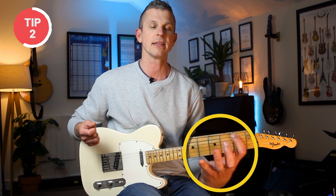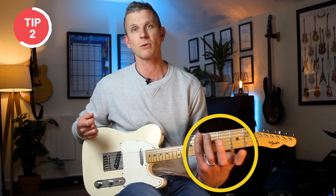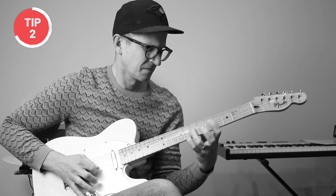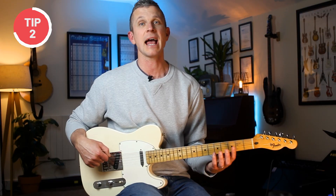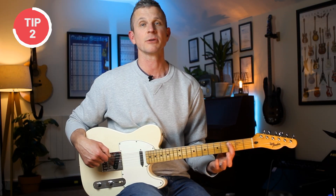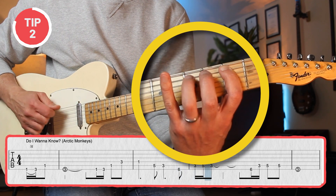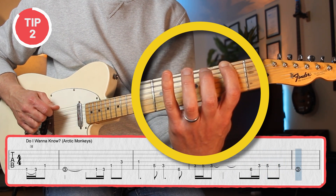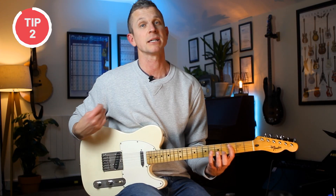This really slows students down because the first finger has to travel all this way, and then the fourth finger has to travel all this way, so it just makes the notes super choppy and uneven. Instead, you want to think about anchoring your first finger — so when you play these notes, you're pivoting off that first finger, and by keeping it down, it makes the notes much smoother and also helps you play faster.